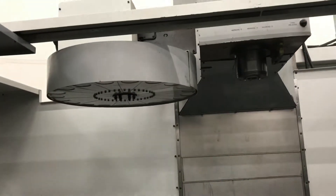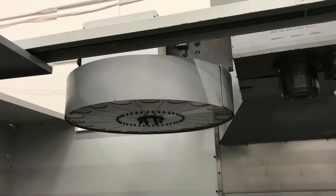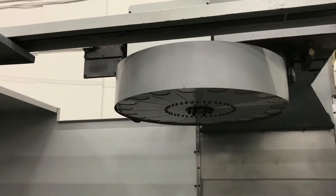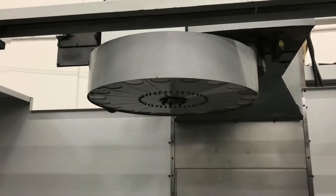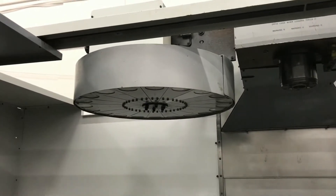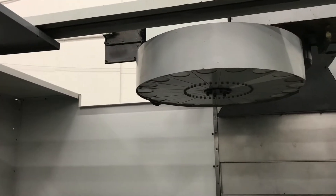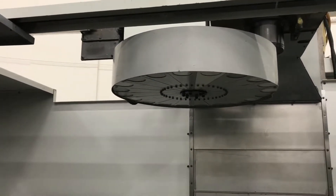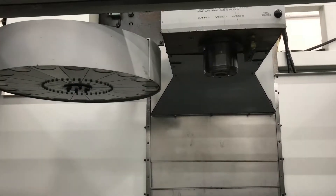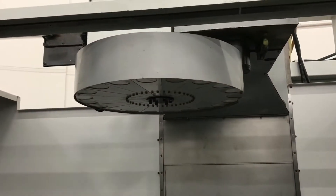Right now what we're going to do is show you a little bit of tool changing. Of course, this is the carousel tool changer — 20 plus one tool changer. The max tool weight on this one is four pounds. One more tool change for you.